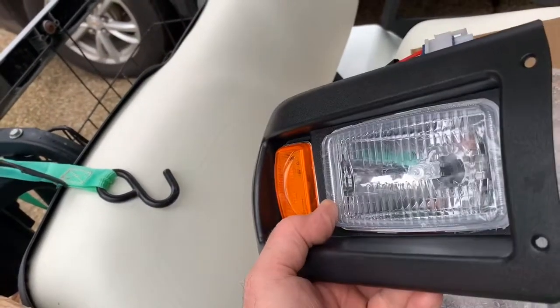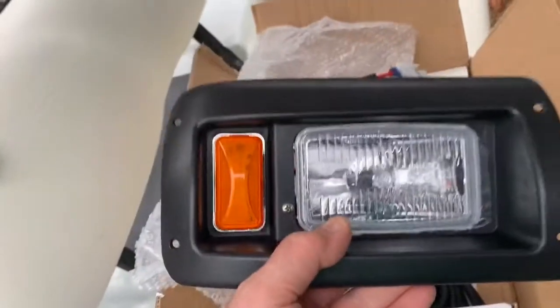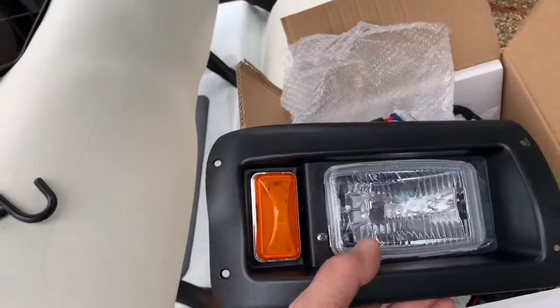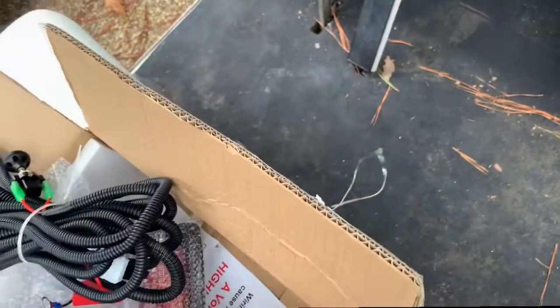Here's the right side headlight assembly. It's pretty much the same as a taillight. You just make a cutout in the body and screw it in with the stainless steel screws. It does have an adjustment screw right on the front — you can see it there next to my thumb — that's to adjust the up and down of the headlight beam. And the wiring harness with an on/off pull switch.